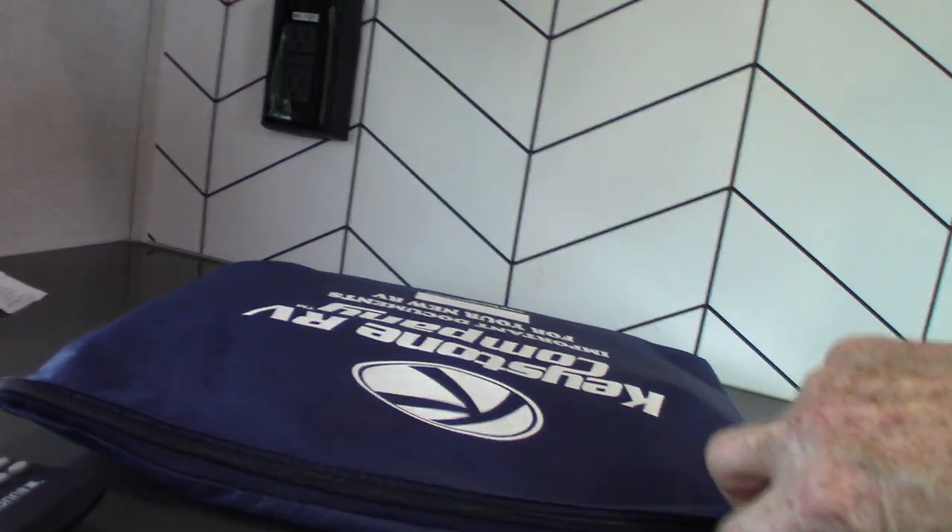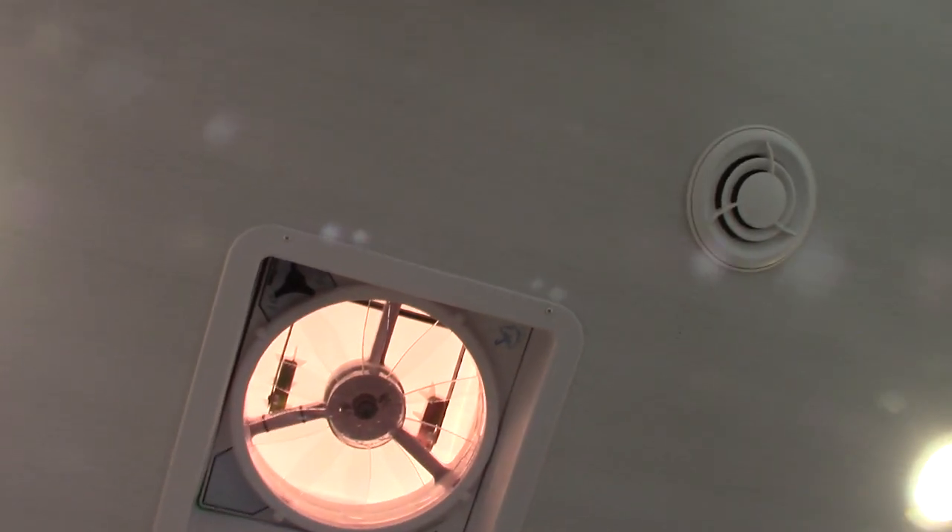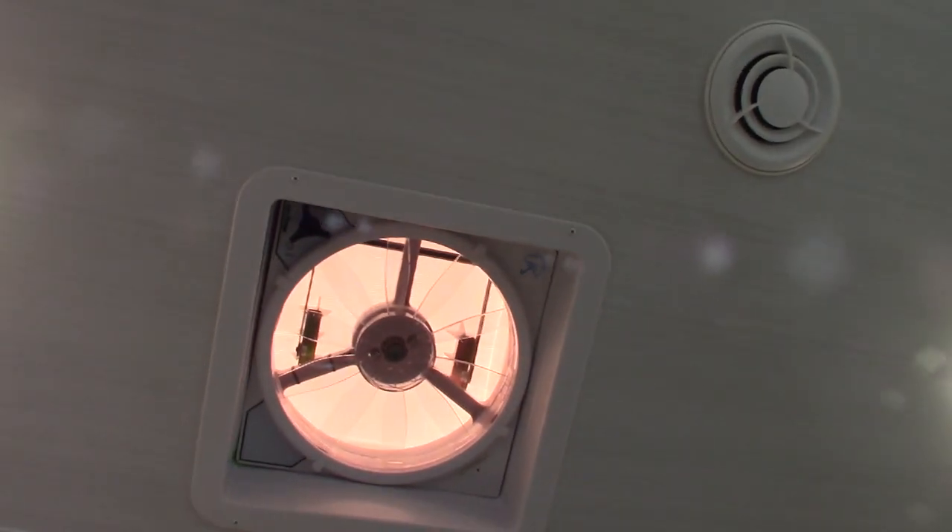There's a powered vent up here. Either you have a remote for it, or there's a handheld or wall control — there's going to be a remote controller so you can open the lid on this and run it at whatever speed you want. It really does a good job pulling all the warm air out, especially on those days where it's not quite warm enough to use the air conditioner.